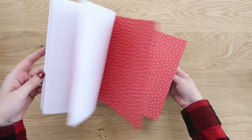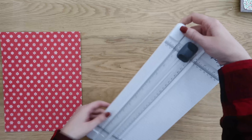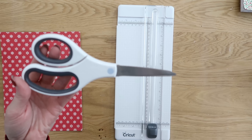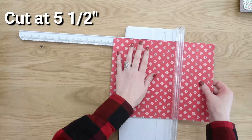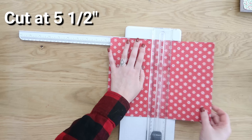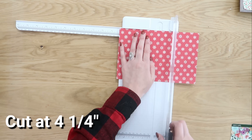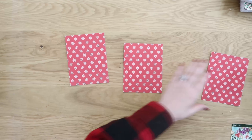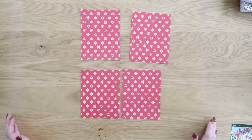You can actually get four pockets out of one sheet of paper, making them only two cents each. Such a bargain, but it gives you that very personalized touch. You can use a paper trimmer or scissors — I like the paper trimmer. We're going to cut our piece of paper in half at five and a half inches first on the long side, flip it, cut it in half again at four and a quarter inches, and we have four pockets to start making out of that one sheet.